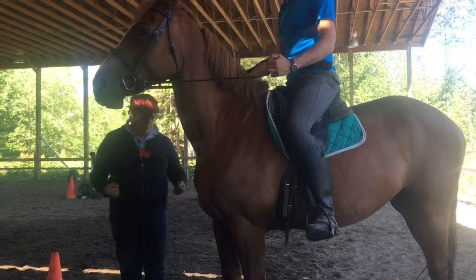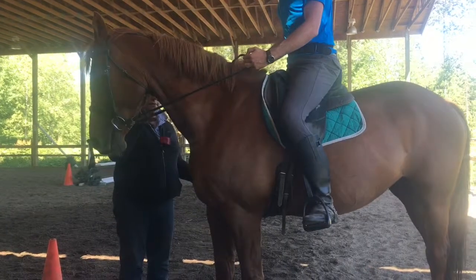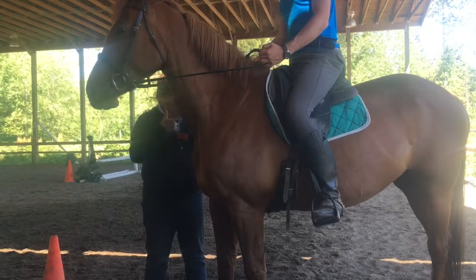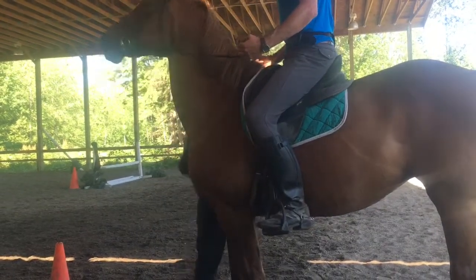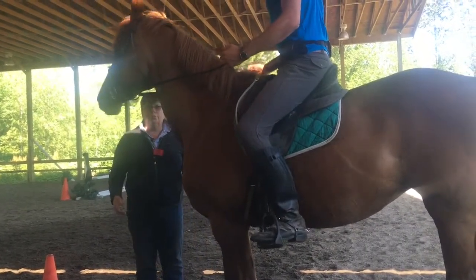Close your legs and widen your hands like you're opening a newspaper. Just squeeze. And hold her a little straighter. So close the leg and push the whole horse to the bit — but widen, not down. Elbows relax — your arms are too strong. The wider your hands, close your legs and push her through. Don't turn out your knee.